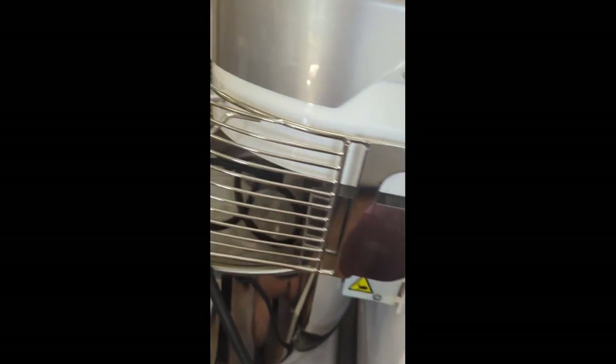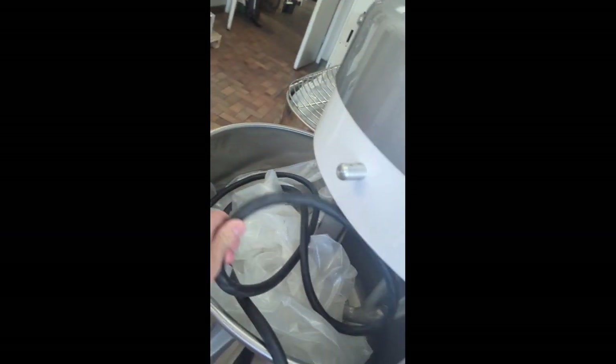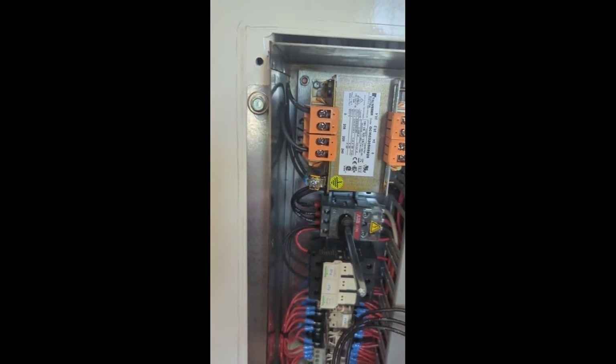I should have said from the start: your mixer absolutely should be turned off at the breaker, or in this case, not even plugged in. That will be a hot wire coming in on the machine, and that's it — just put it back.